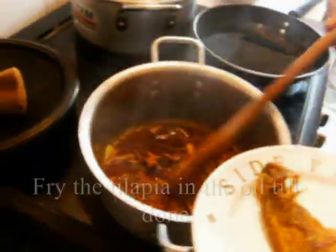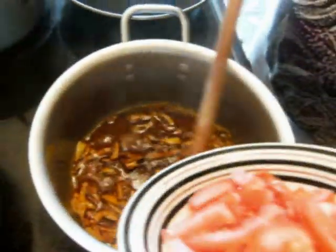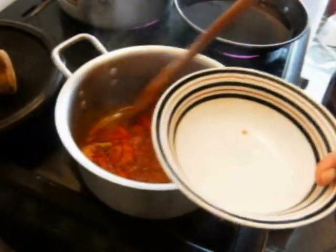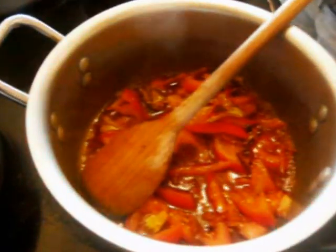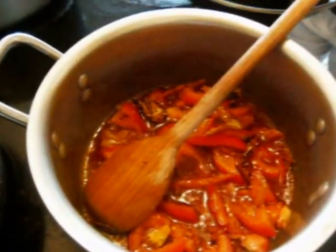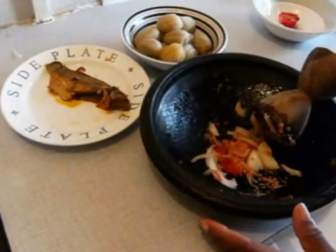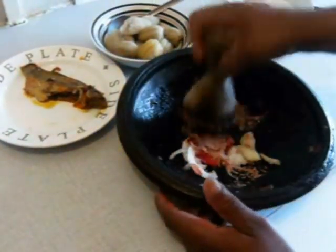My kobe is ready so I took it out, and now I'm going to cook my chopped tomato in the palm oil. My garden egg is also ready so I take it out.